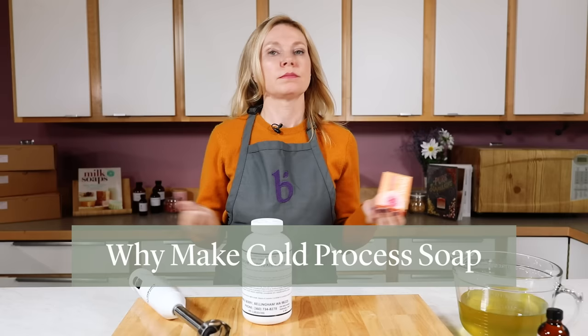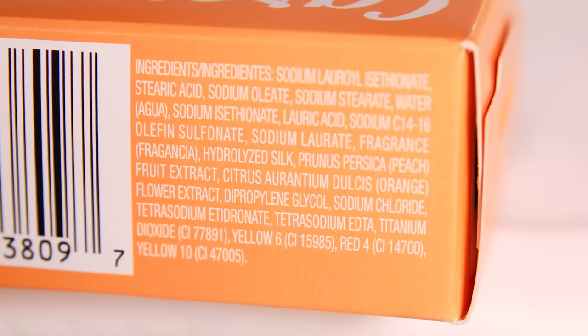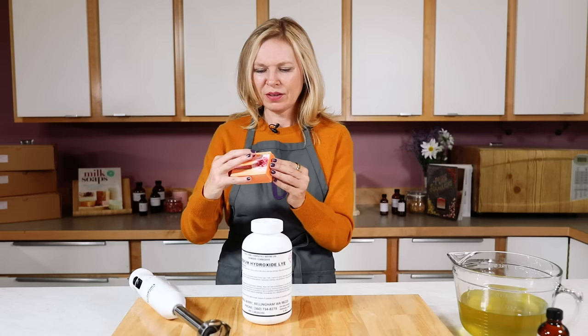So why hand-make cold process soap? Regular bars of soap you buy at the store often have long ingredient lists with unpronounceable names — chemicals shoved together to approximate what you think soap is. Handmade soap made from scratch has beautiful ingredients where you know exactly where the product was sourced and what it's going to do on your skin. Simply put, it's better for your skin and better for the environment.